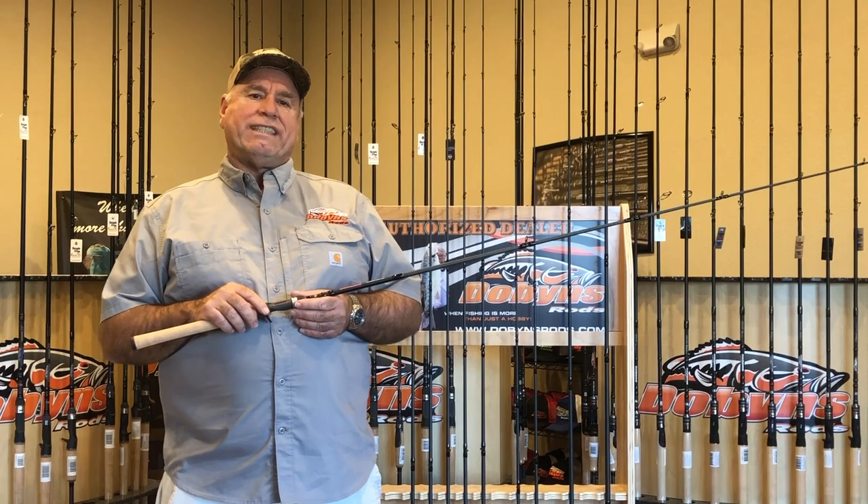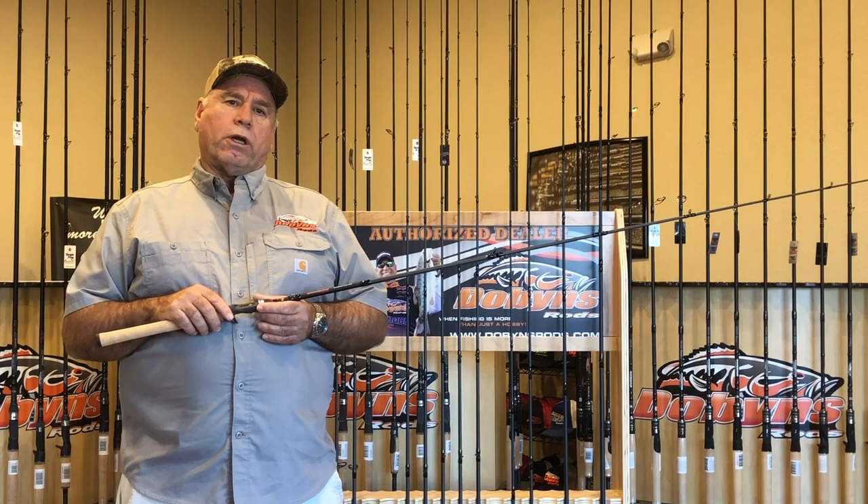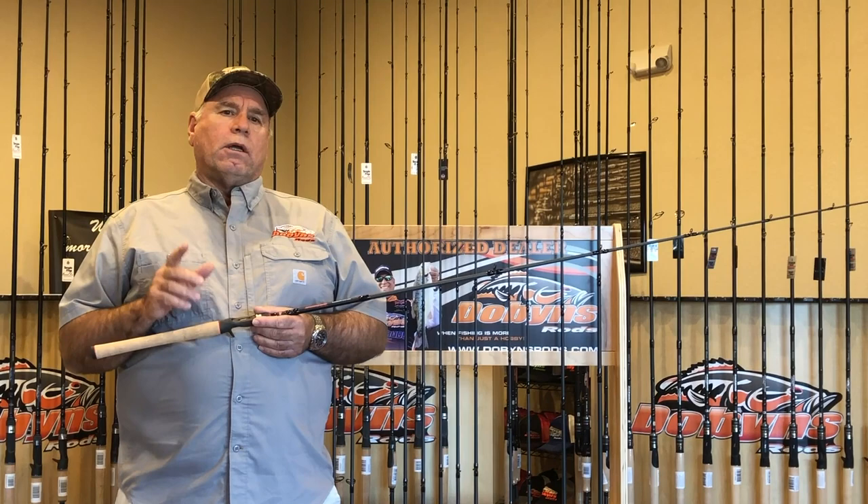Absolutely awesome jerkbait rod. And the top seller so far in the line is our 735 CB — mod fast action, 7'3 power crankbait rod. Very, very versatile. Throws tons and tons of baits.